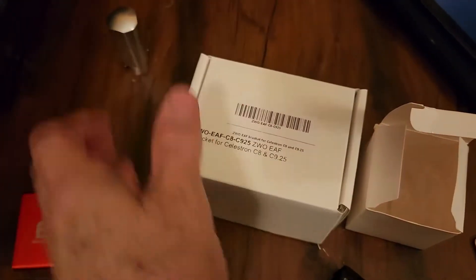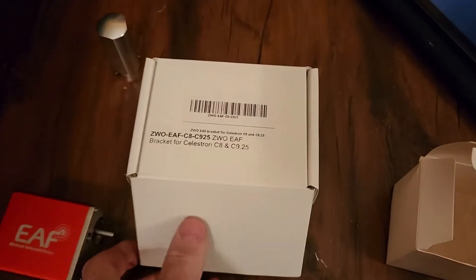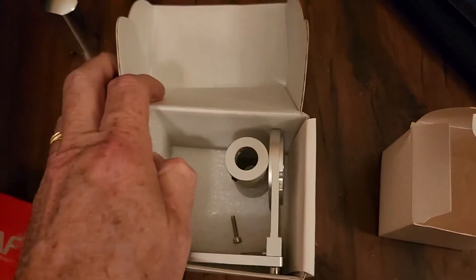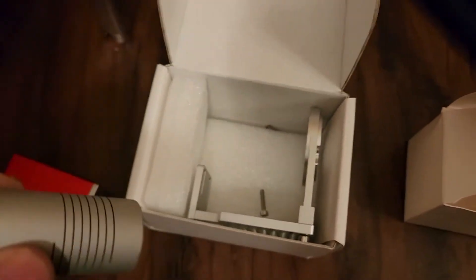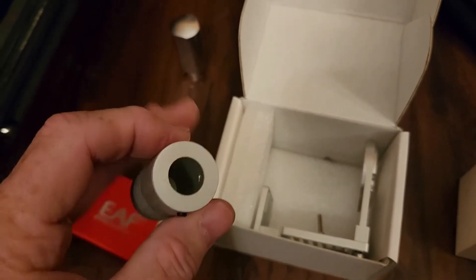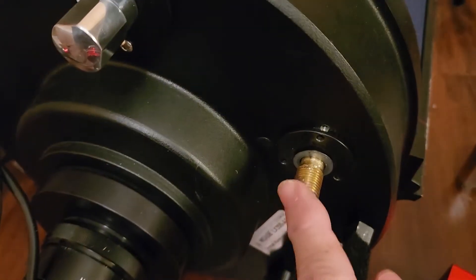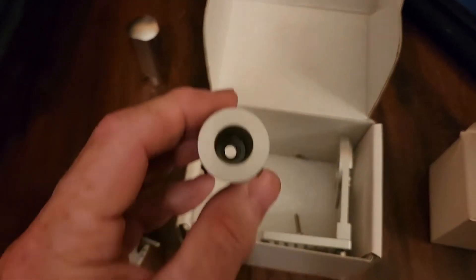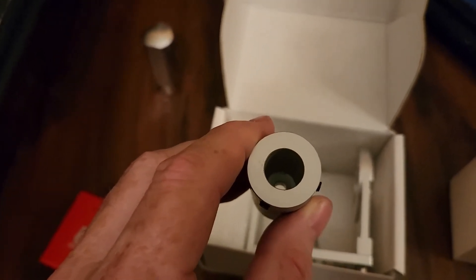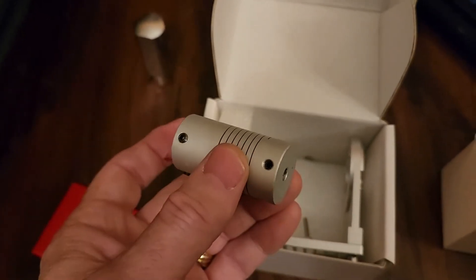Recently, when that started to give me problems, I ordered the ZWO focusing bracket. And this is for a Celestron scope, but it can be fairly easily mounted on a Meade system. That shaft is about 12.7 millimeters, and this bracket and the coil coupler that's used with it is slightly larger than that — 12.8, 12.9 millimeters — and will fit nicely over the shaft.